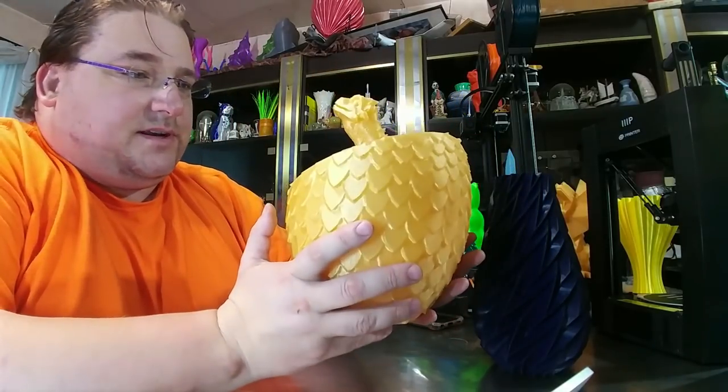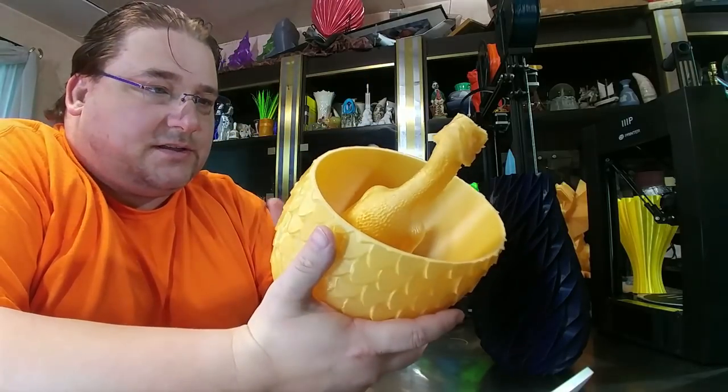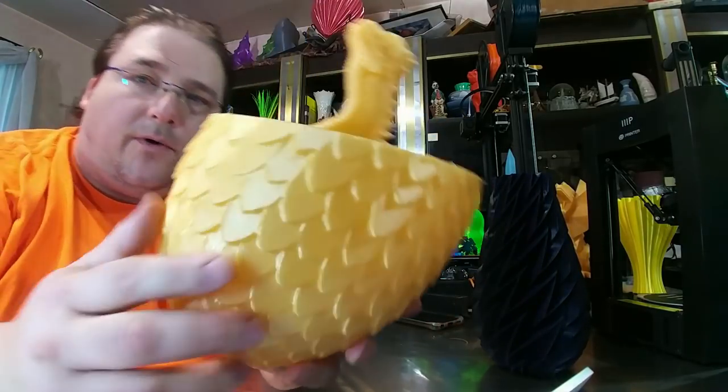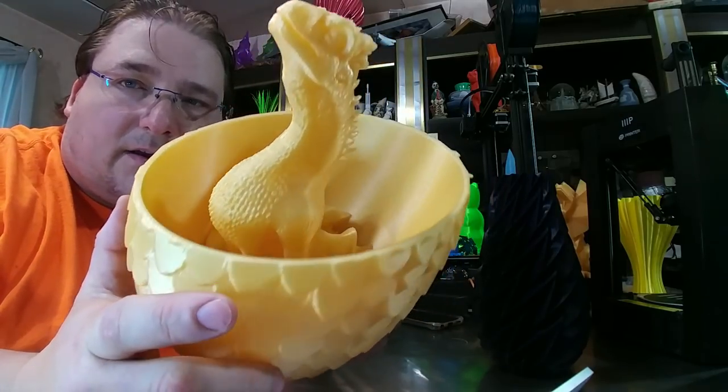He even marks it as a remix from the Dragon Egg by LJ Botero and the Pseudo Dragon by Talismanser. This is printed in Paramount 3D's Gold Krugerrand, which is a very warm semi-transparent gold filament with gold glitter in it. It is one of my favorite plastics.